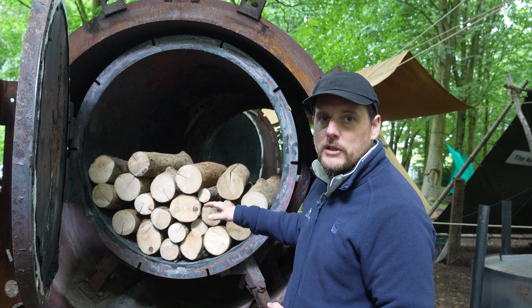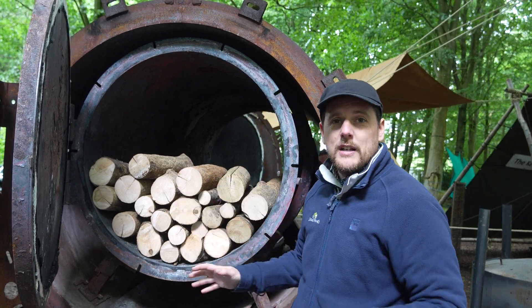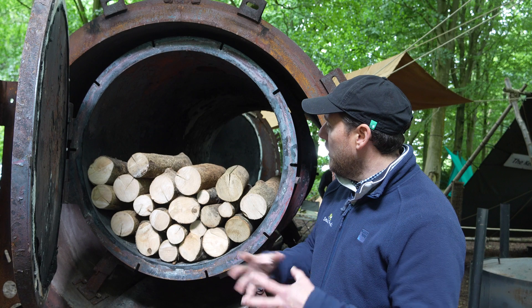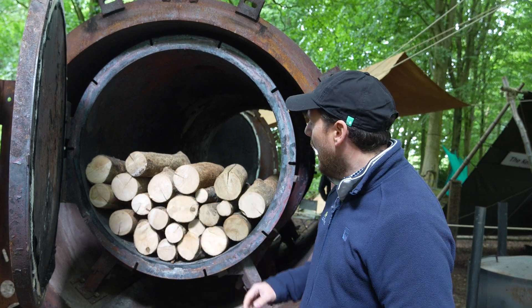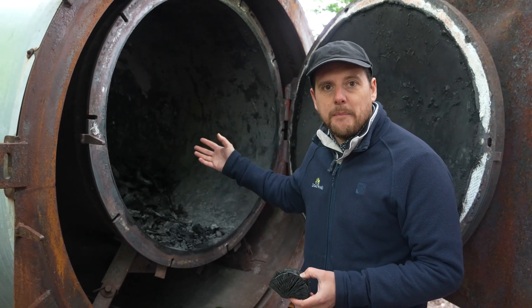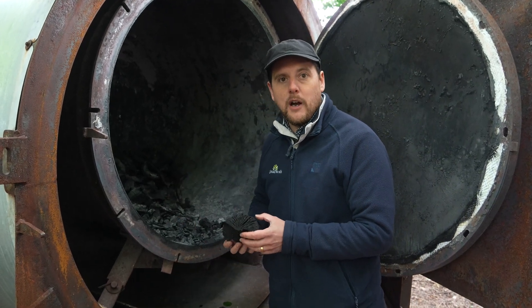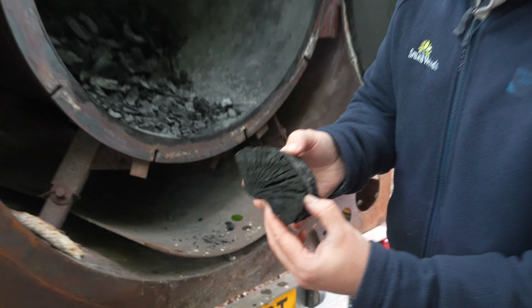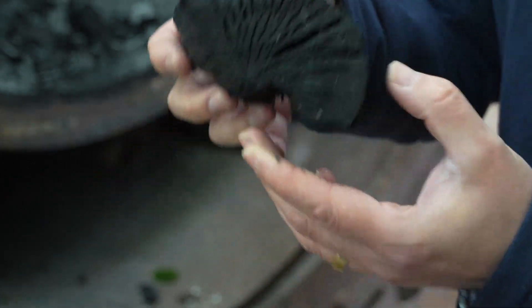When we open this door the next day after it's cooled down to ambient temperature, we will find that all of this timber has been converted into really lovely high quality charcoal. We don't get any brown ends because there's absolutely no oxygen going in, and we just get a very consistent, very high quality charcoal.